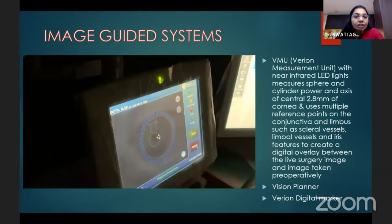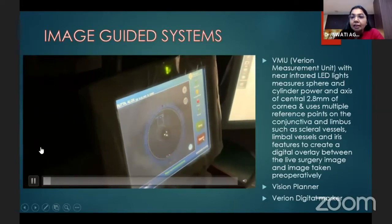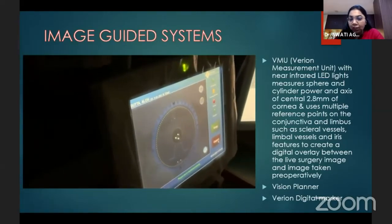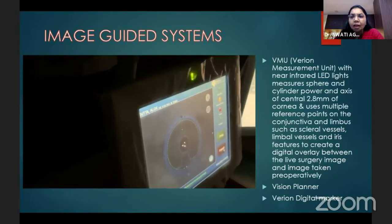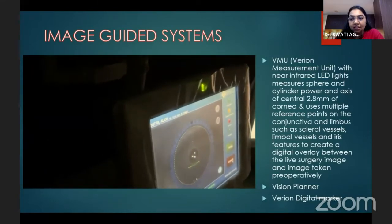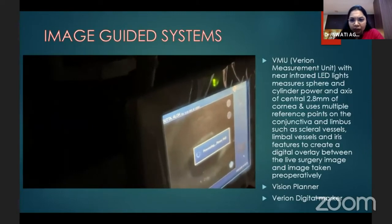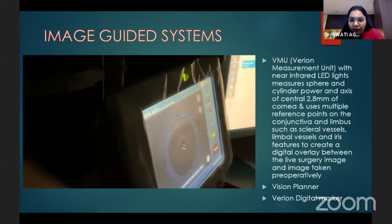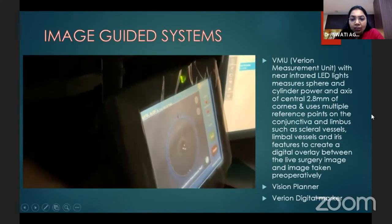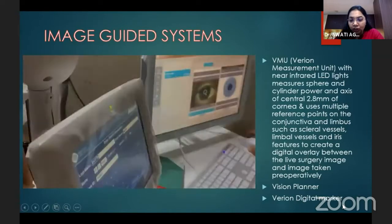For a good surgical flow, image-guided systems have become very common. The image-guided system consists of three units. The Verion measurement unit — it can be Verion, Callisto, or others — uses near-infrared LED lights to measure the sphere and cylinder of the central 2.8 degrees of the cornea, and uses multiple reference points on the conjunctiva, limbus, and scleral vessels. This detail is then passed to the vision planner and into the Verion digital marker.